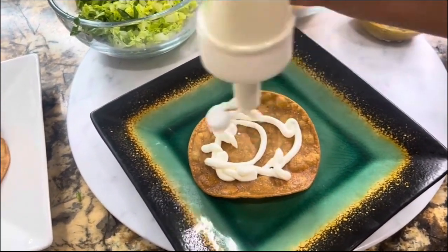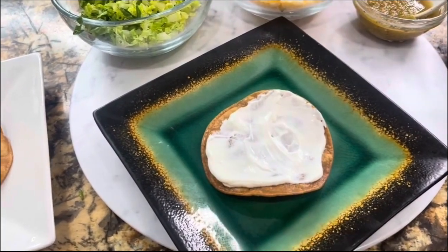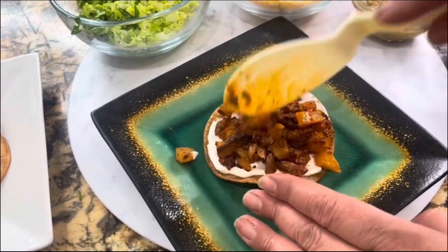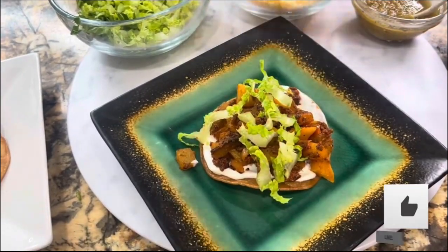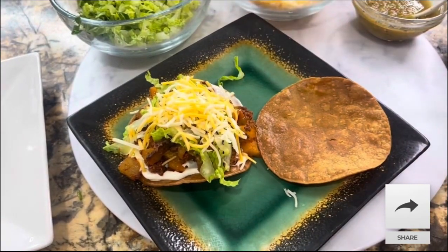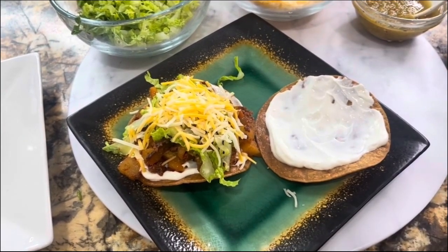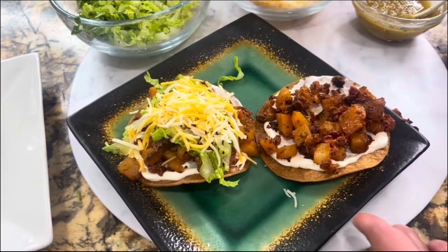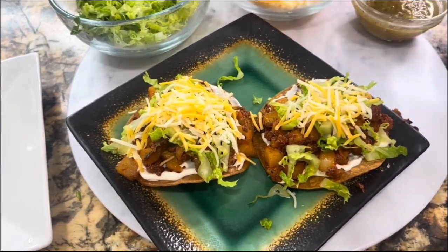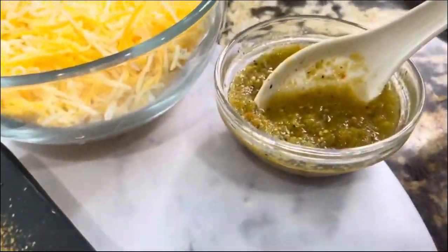If you got up to this part of the video and you like and love this recipe, I invite you to subscribe, leave me a thumbs up, and share this video on social media so Cooking with Gloria keeps growing. Look how easy it is to make homemade Mexican tostadas — you add some sour cream right on top of the tostada, and of course you already have the roasted green tomatillo salsa recipe on my channel.